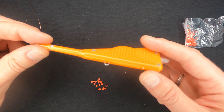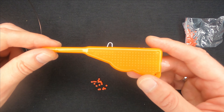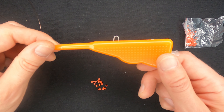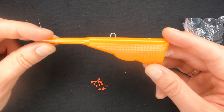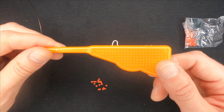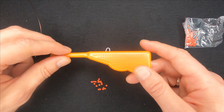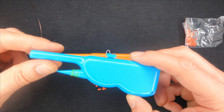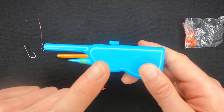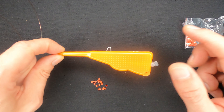I've actually done this video just so that you would know not to buy this crappy gadget, because it might seem that it would do the job pretty well, but it actually doesn't. I don't recommend this gadget and I've done this video especially so that you would be able to see and you wouldn't be disappointed if you bought it.